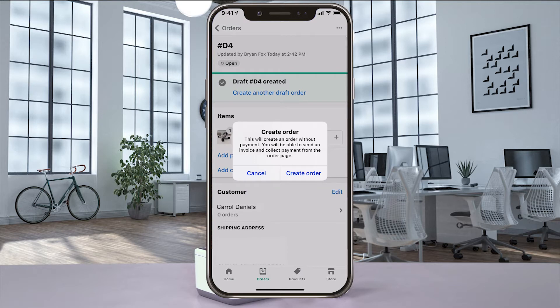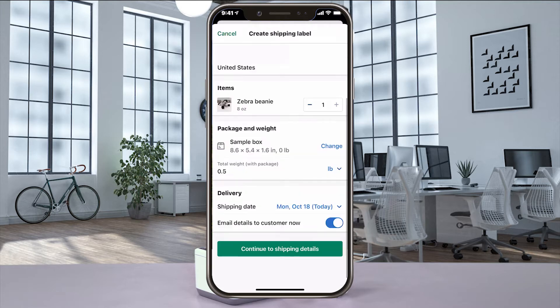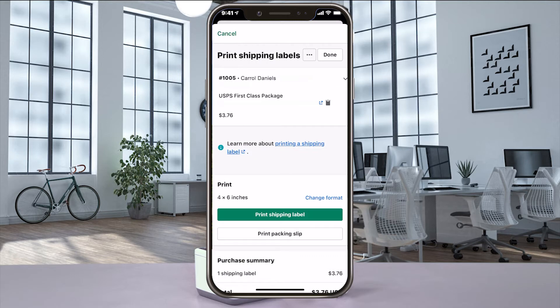Now select create order and then create shipping label. The package details are already done so continue to shipping labels. After buying the label, you're ready to print it.